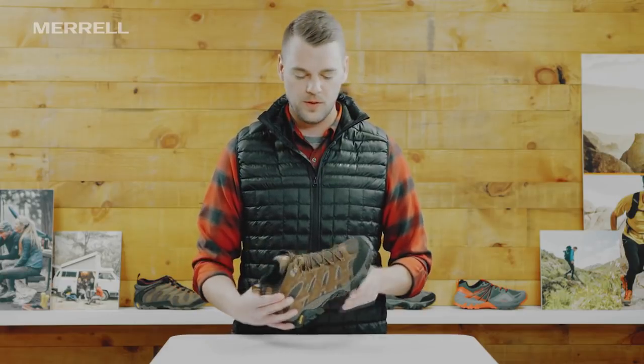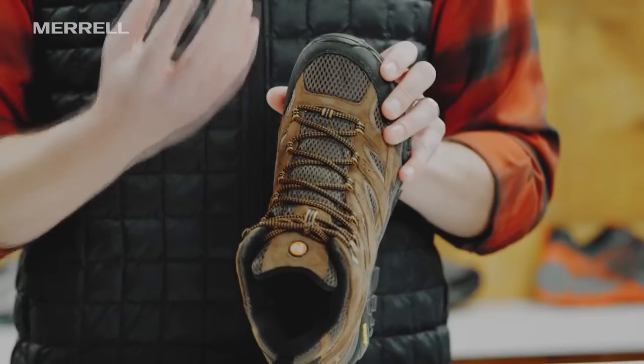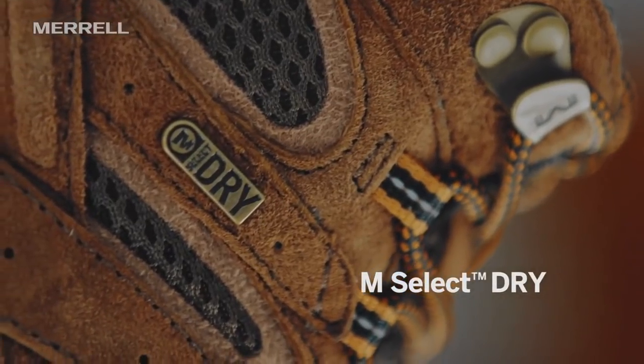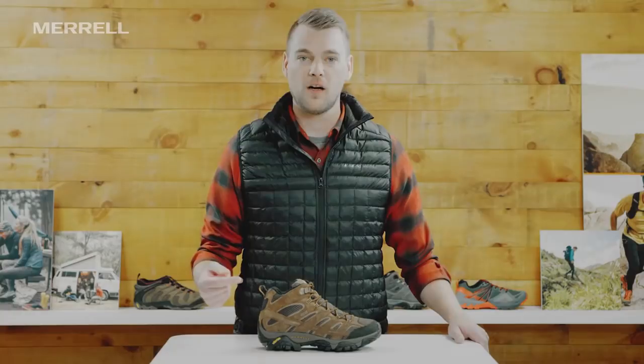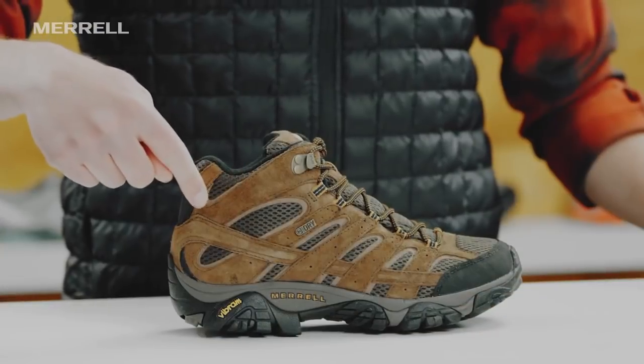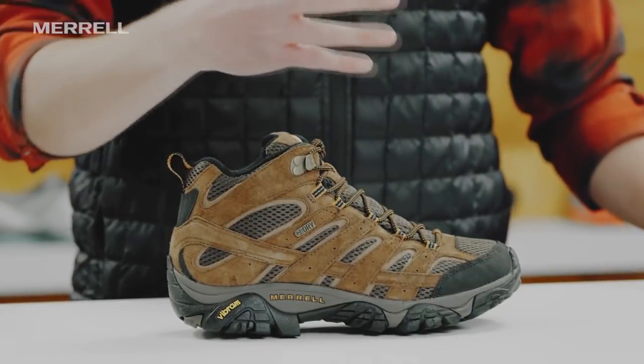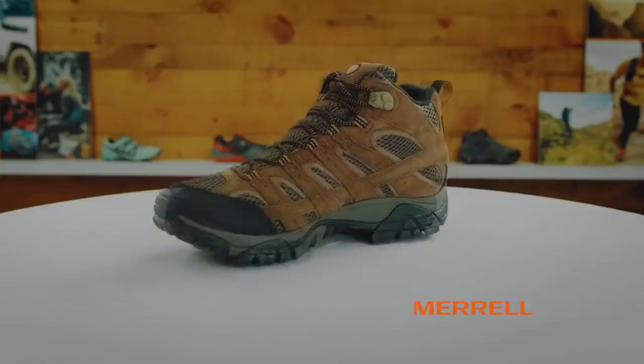It features our M-Select Dry waterproof membrane, which is both breathable and waterproof. So even though this boot looks really meshy, it allows your foot to sweat and that sweat will evaporate out of the boot, but it does not allow water in. This boot features our typical Merrill fit: snug in the heel, precise over the instep, and really roomy in the toe box. It's an anatomical fit, comfortable right out of the box, so you can gear up and hit the trail today.